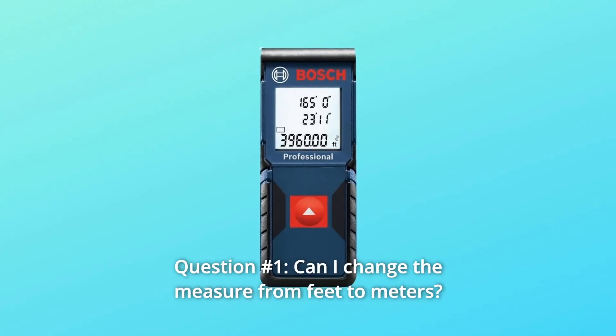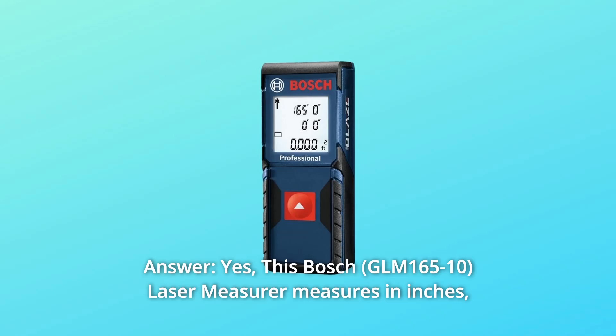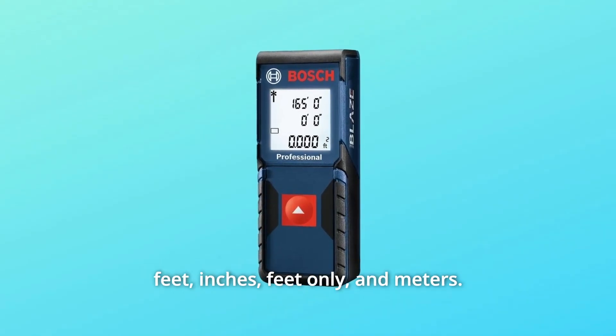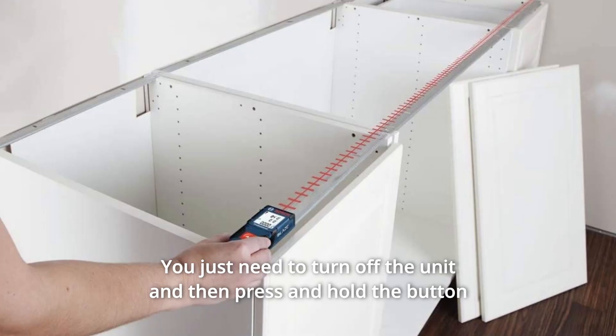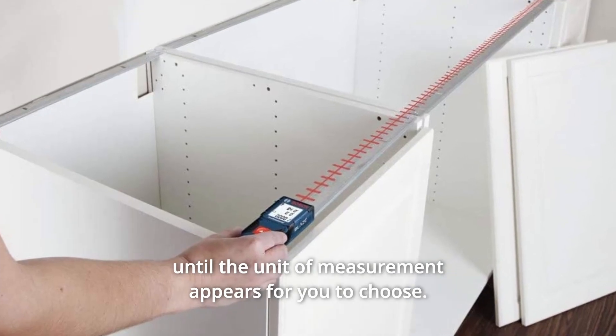Some common questions. Question number 1: Can I change the measure from feet to meters? Answer: Yes. This Bosch laser measurer measures in inches, feet, inches and feet only, and meters — it has both standard and metric units. You just need to turn off the unit and then press and hold the button until the unit of measurement appears for you to choose.